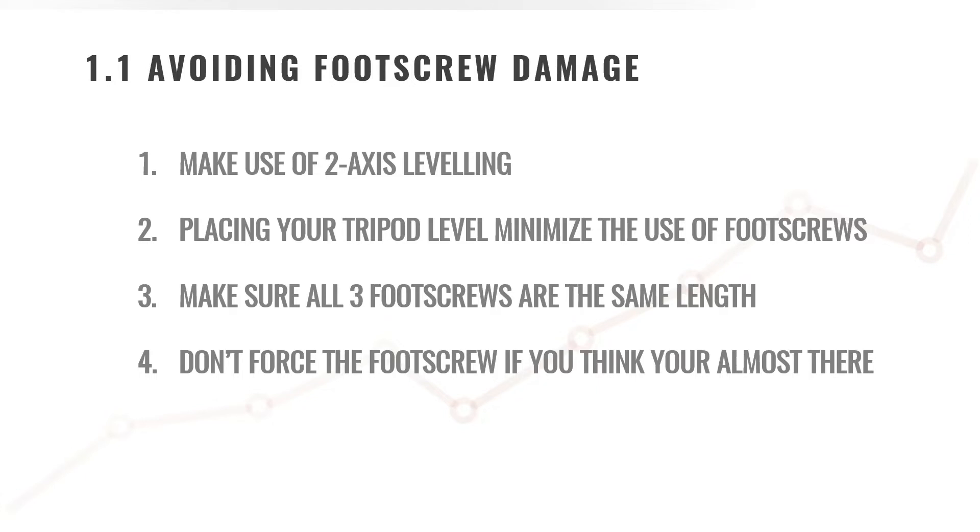The second point: placing your tripod level minimizes the use of a foot screw. When you place your tripod on a surface, try to place your base as level as possible. Move your legs around to make your base as level as possible, and look for surfaces which are as level as possible. This will minimize the movement and adjustment you need to do on your foot screws.